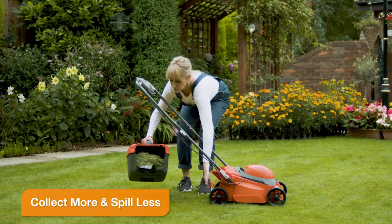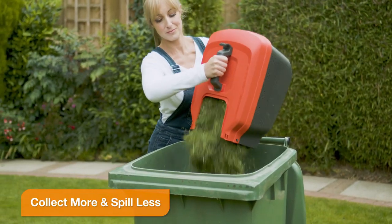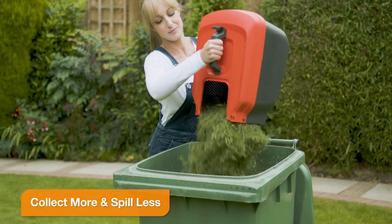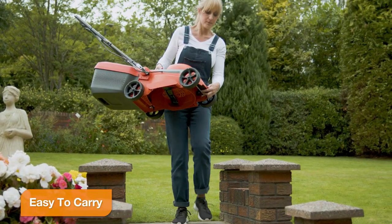The large-capacity grass box packs in more cuttings, and the tong ensures less spillage when you go to empty it. When you're done, a convenient handle makes it easy to carry from the lawn.